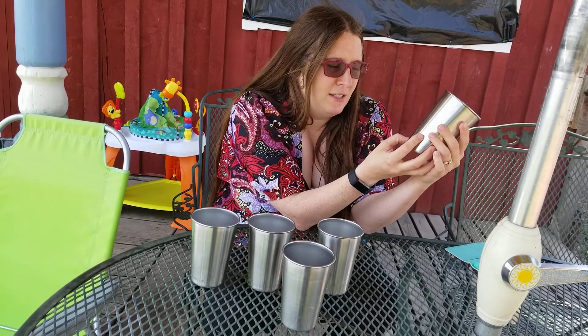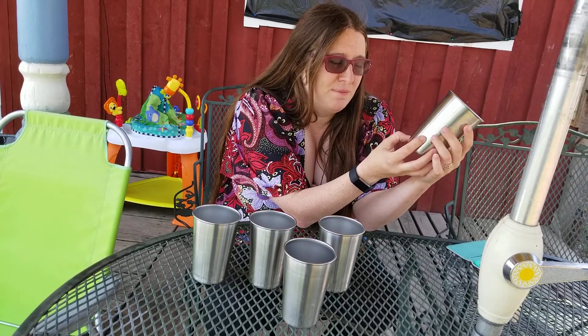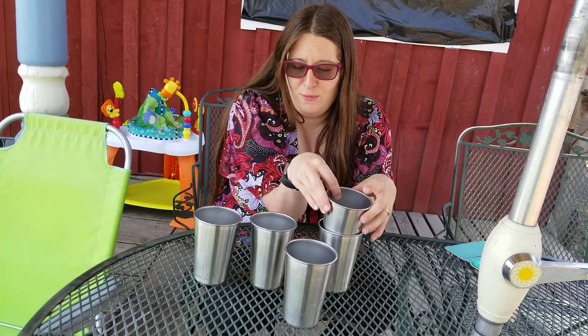They say 'Pro-Keg' on them — 16 ounce, 18.8 stainless, which is apparently something to do with rating steel.